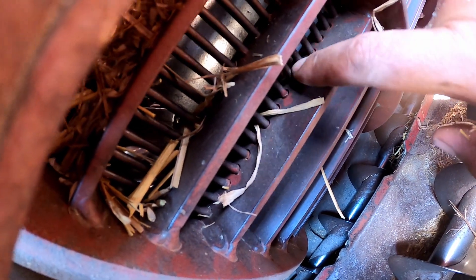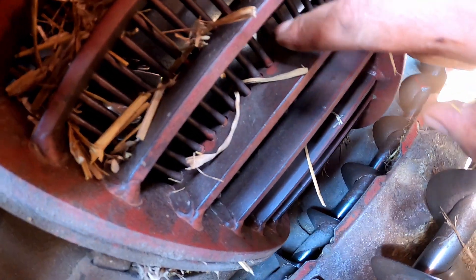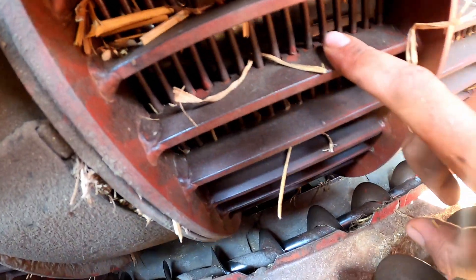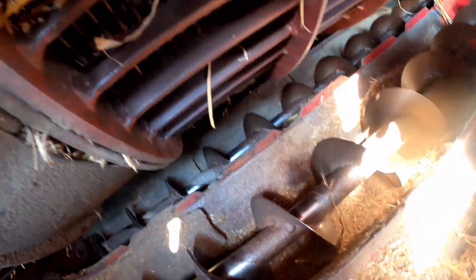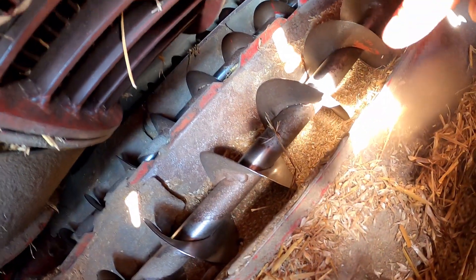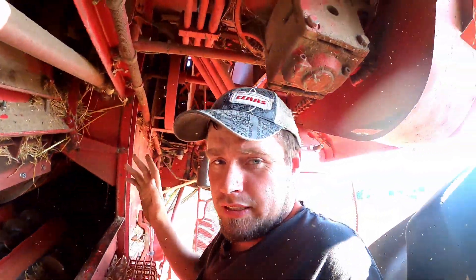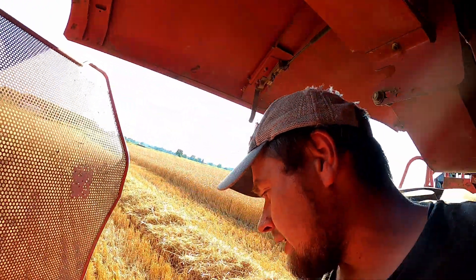The grain gets separated inside here and is able to fall through the concaves through these wires. We have different sized wires that we can put inside here for different size grains. It falls down into the auger bed, and the augers carry it up and take it back to the sieves.